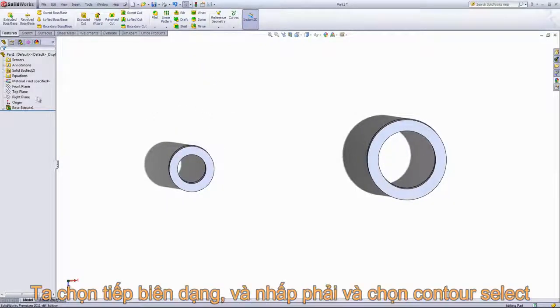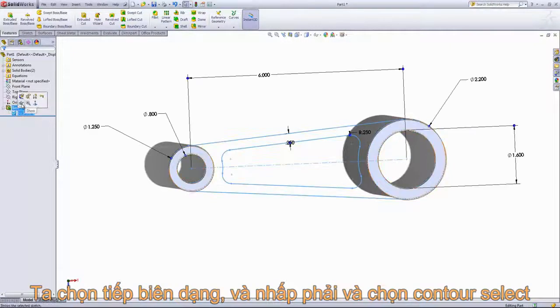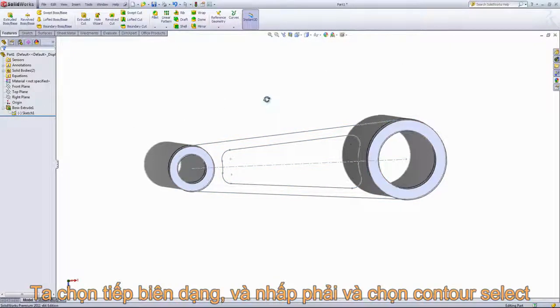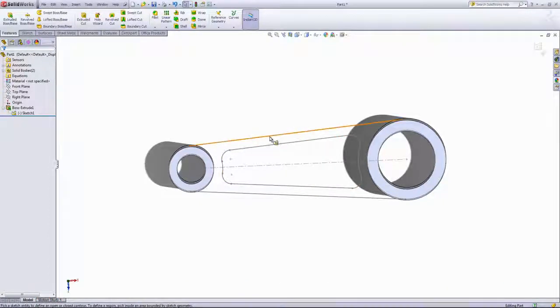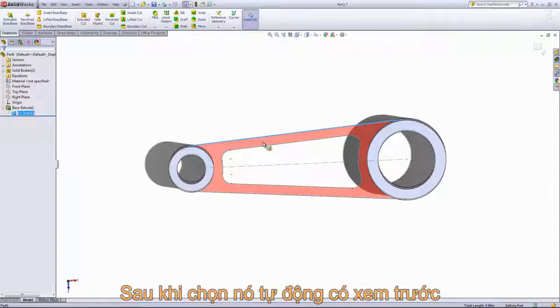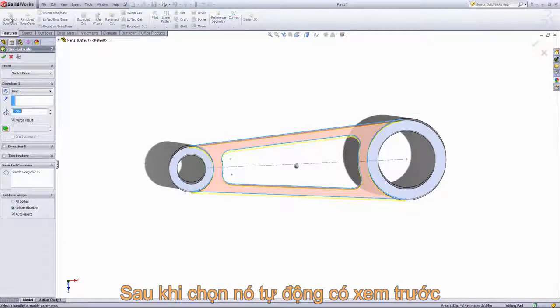Now we want to reuse that sketch — click on it and choose show. The selected contours option can also be accessed before going into the extruded feature by right-clicking and choosing the contour select tool. I'll choose the outside line to select that region, then go into extruded boss and it will automatically populate that region into the selected contours box.